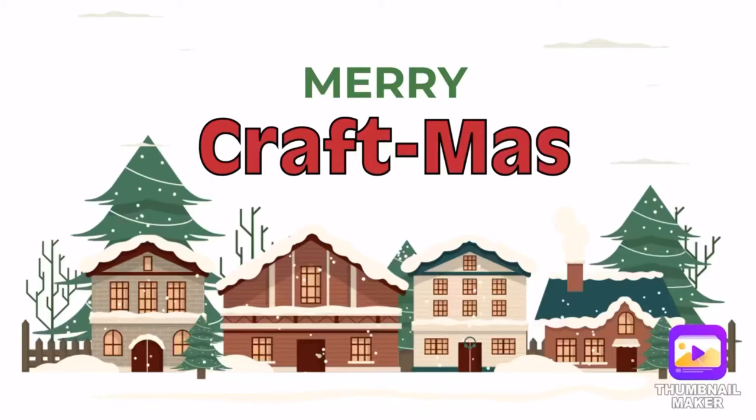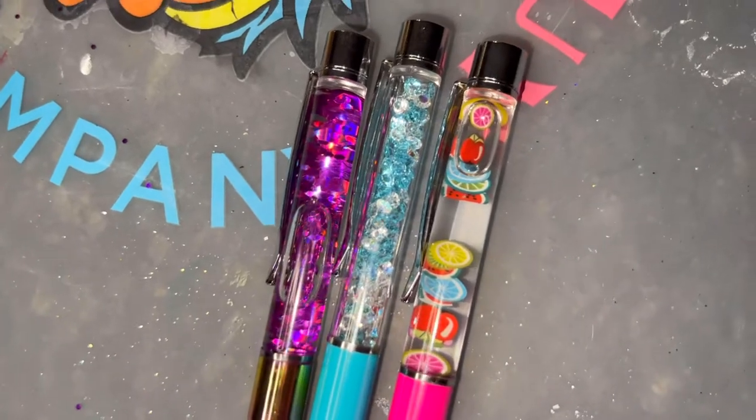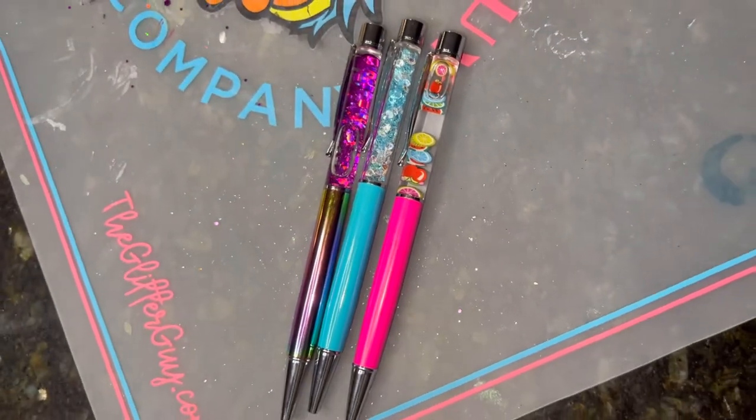Hey everyone, welcome to Craftmas where I'll be sharing a quick tip, hack, or Christmas tutorial every day leading up to December 25th. Let's get to it. Happy December 5th! For today's Craftmas, I'm going to be showing you how to make three different types of floating pens.